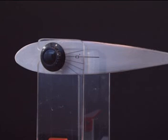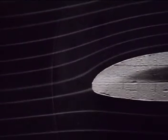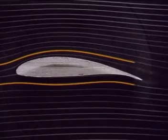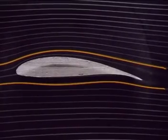So what happens if we change the shape? With an asymmetrical wing, the pattern of air flow over the top is different to the air flow underneath. Will this make a difference?